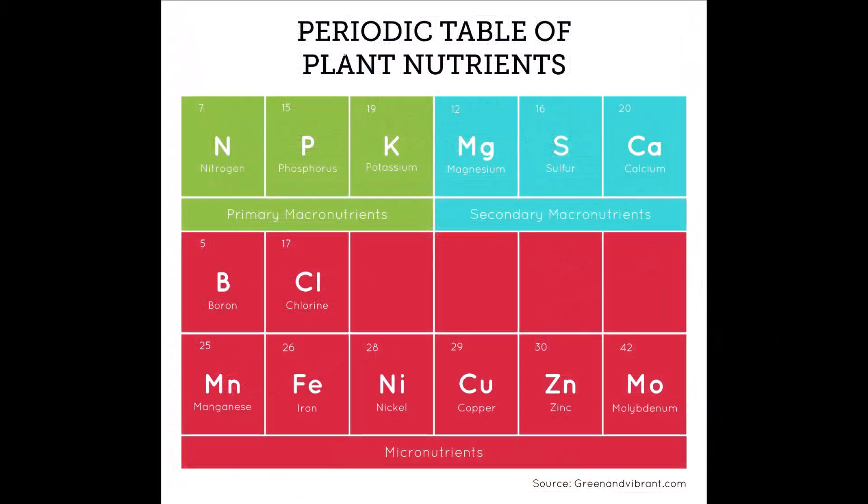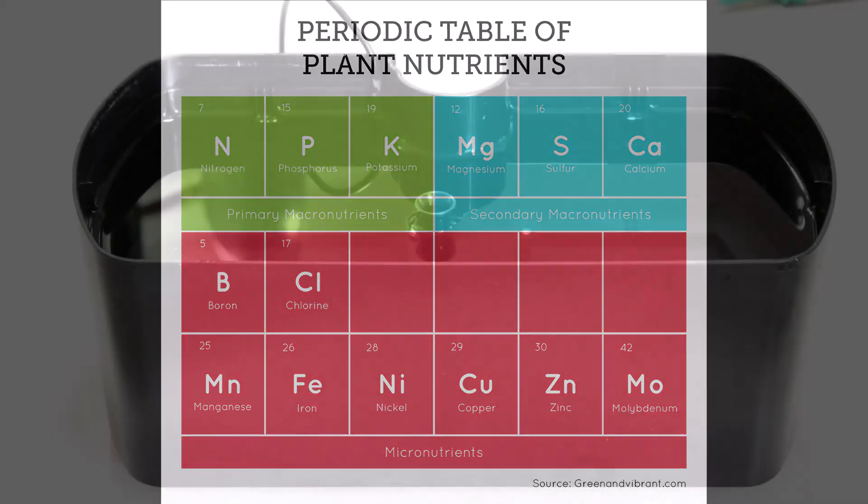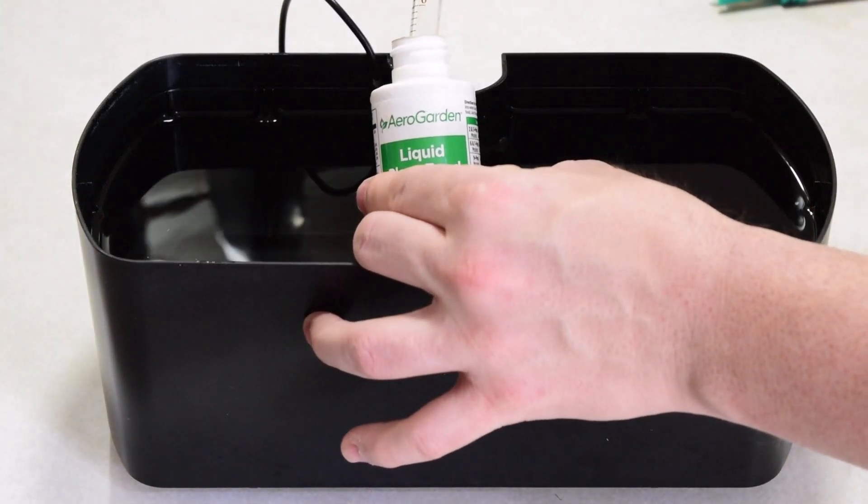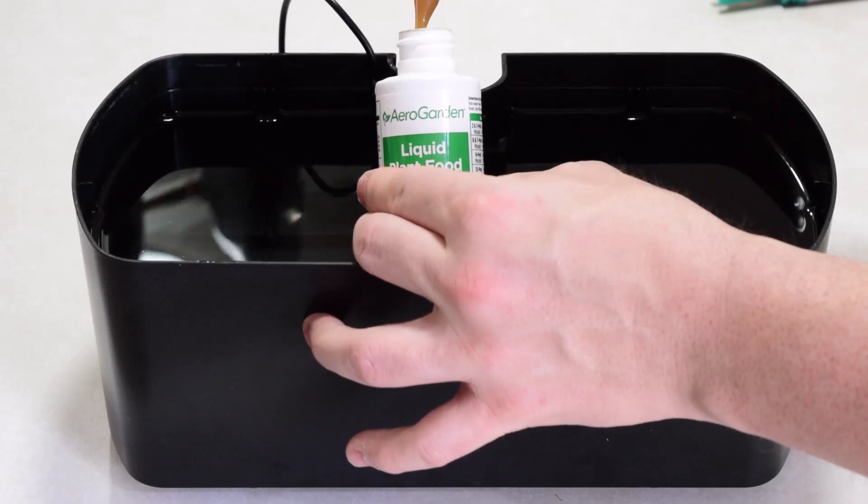Hydroponic nutrients provide the essential elements that plants need: nitrogen, phosphorus, potassium, calcium, magnesium, and some other trace elements. Always add your nutrients according to the manufacturer's recommendations, then test your TDS to make sure you're in the right range.